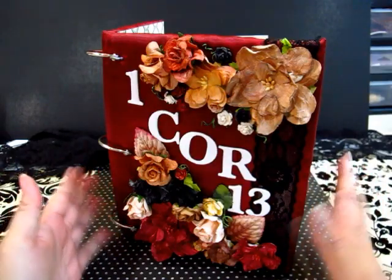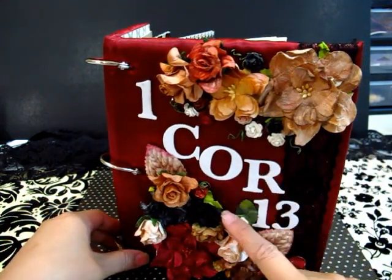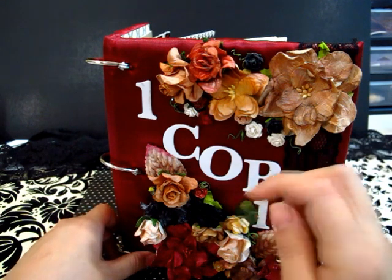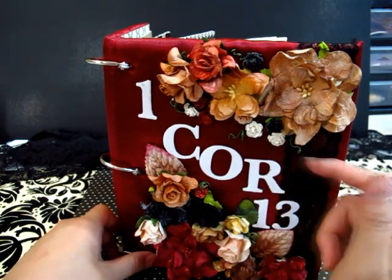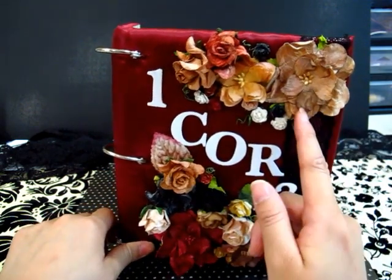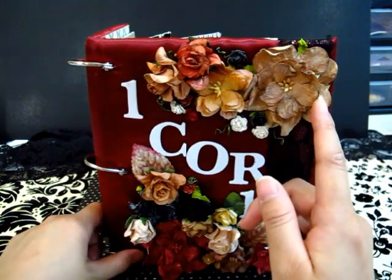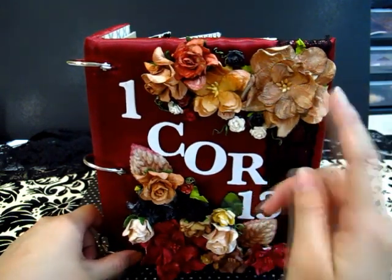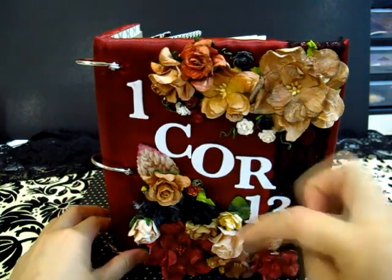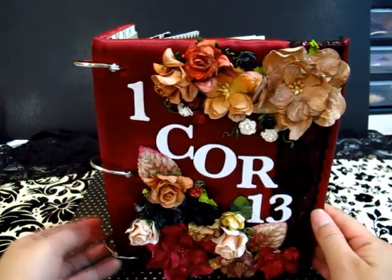All these flowers are from I Am Roses — I'll put the description below listing all the types I used. And all of these are painted. This is painted with Moonshadows — it's a lot of mixed colors so I can't exactly remember all of them. This one I know is red velvet, but I will put the description box with all the colors I used.